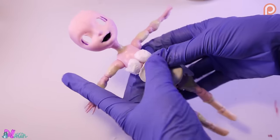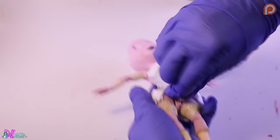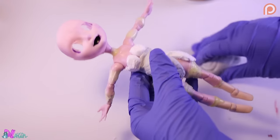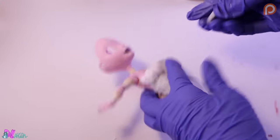Returning to epoxy sculpt, we're going to give her body a few layers.